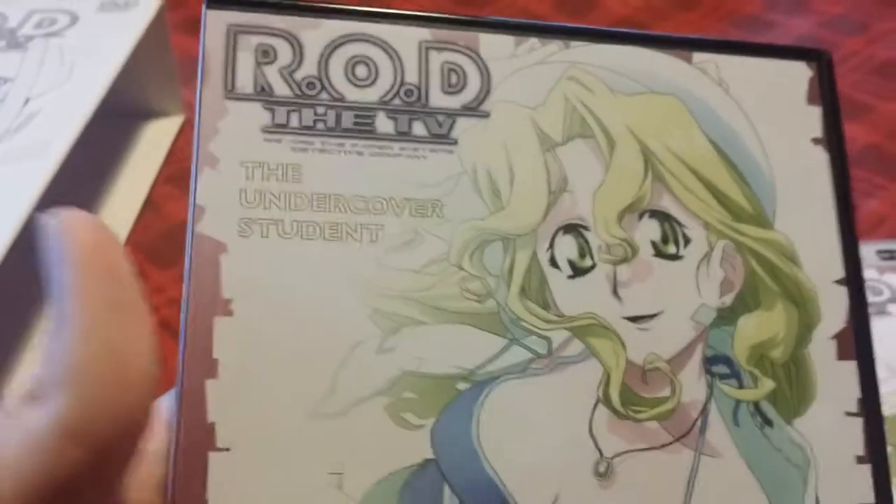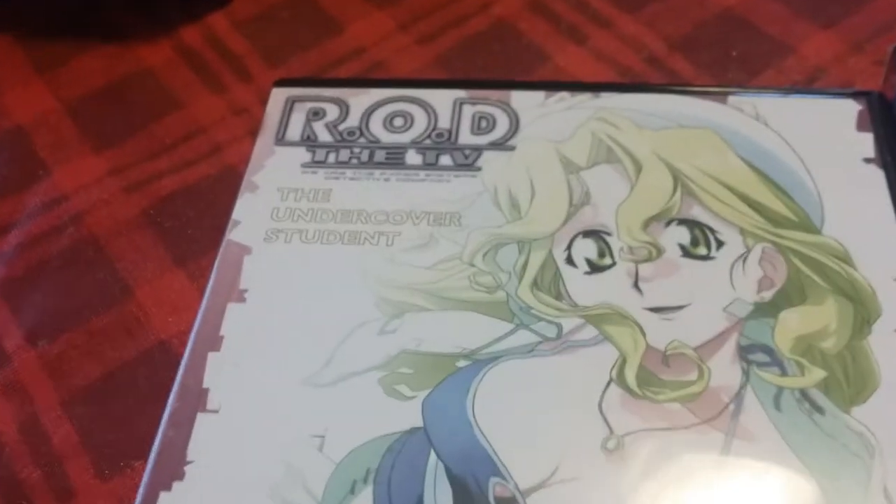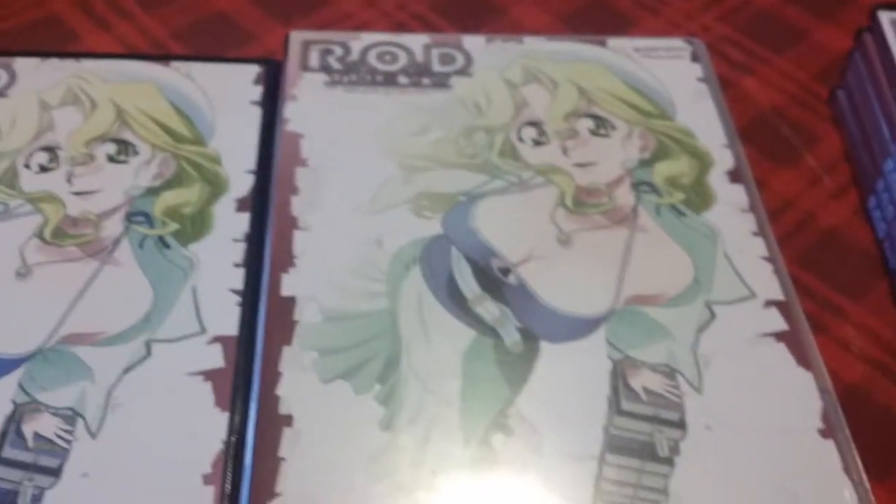Here is disc 2, 'The Undercover Student.' I do have the Region 1 version of this disc — I bought it from Right Stuff, it was only about $5. As you can see they're mostly the same. The UK version has 'The Undercover Student' written plainly, while the American version has it in typewriter lettering, which I think is very cool considering they are like spies and this is a super-spy type show. Content-wise they're about the same.